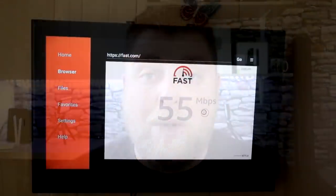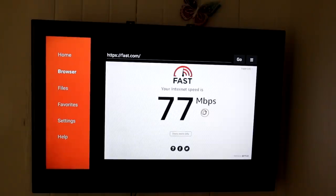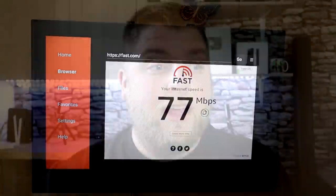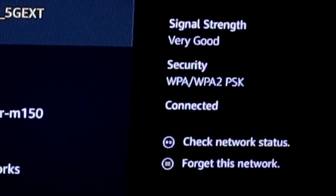I did do speed tests on the Fire Stick and they both gave similar results — it didn't really increase the speeds, but that isn't what we're looking for. You could have 500 meg download speeds, take it upstairs with a weak signal and it's not going to perform very well. You could have a 20 meg download speed and if upstairs you've got a very good signal, you're probably going to have a better experience. A stable connection will be a lot better than a fast connection.